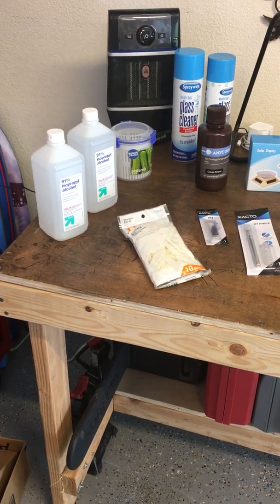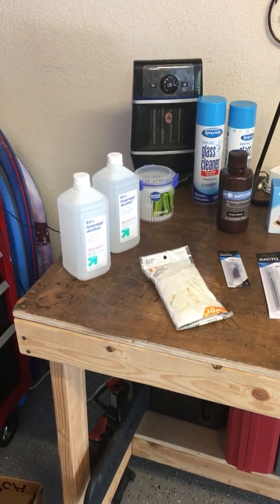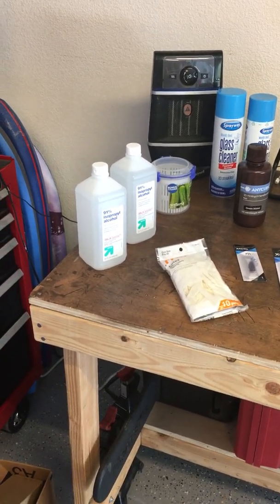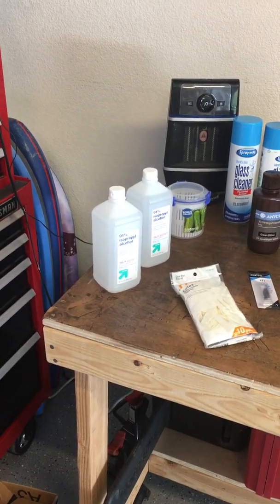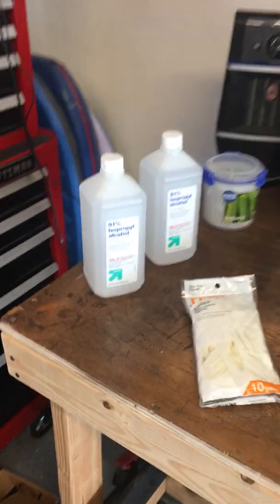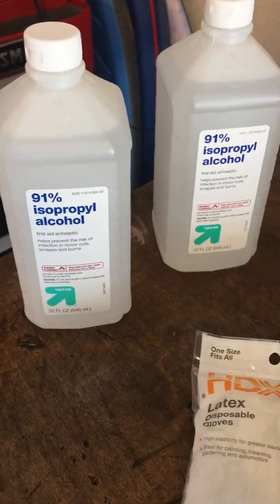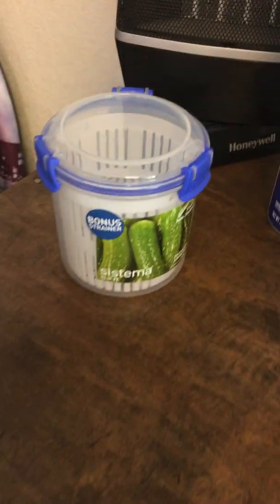This is our first video here — just got the Photon S today. We wanted to go over a little bit of the supplies we're going to use for the Photon. This is from the best methods I've been seeing on everybody else's videos. Here we go. Here's some 91% isopropyl alcohol, and here is a strainer.